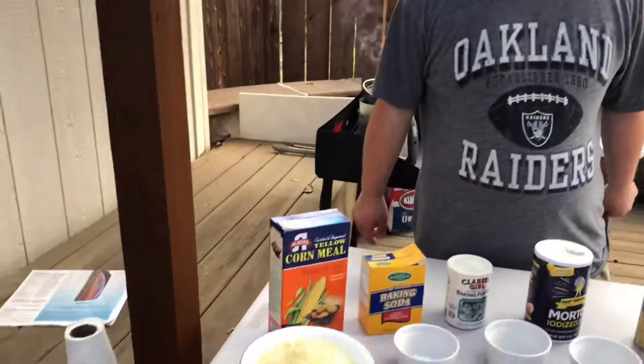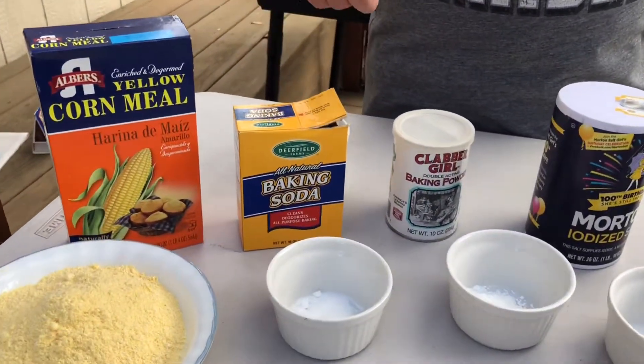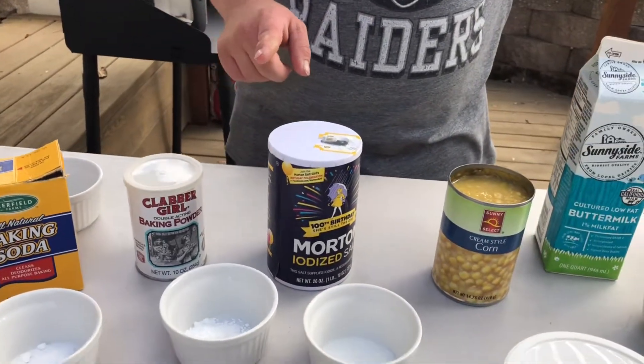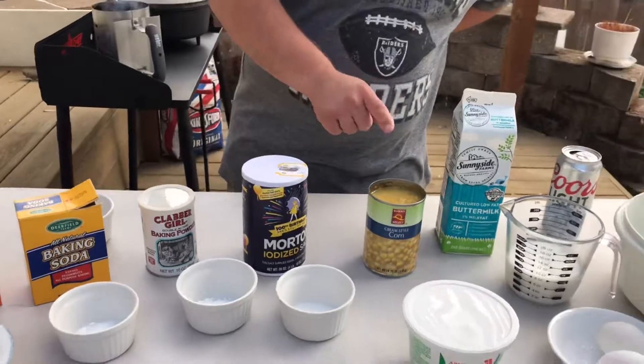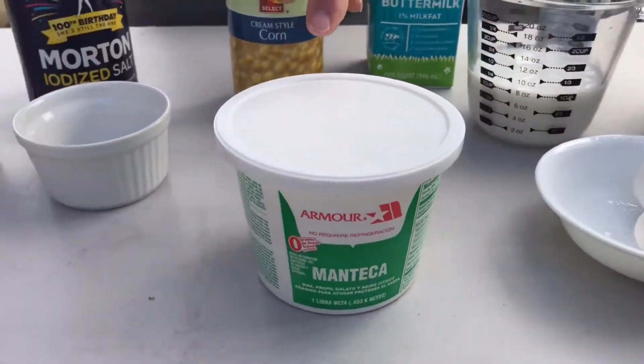You're going to need cornmeal, baking soda, baking powder, salt, corn, eggs, buttermilk, and lard. And that lard is what we're going to put in our Dutch oven when we start cooking.